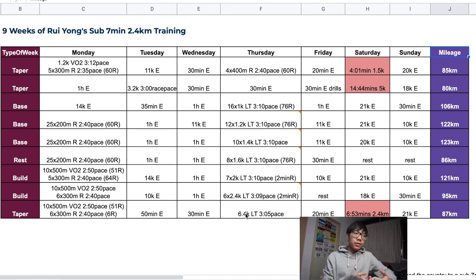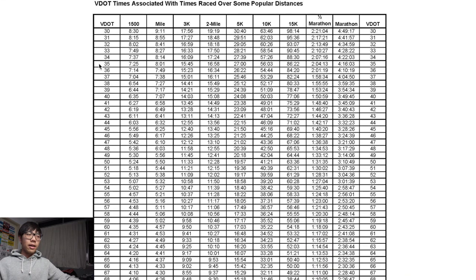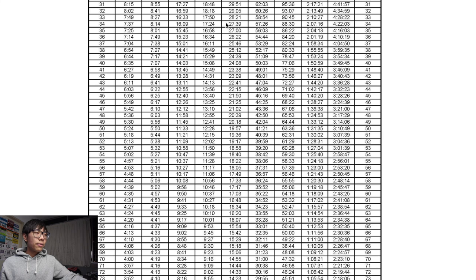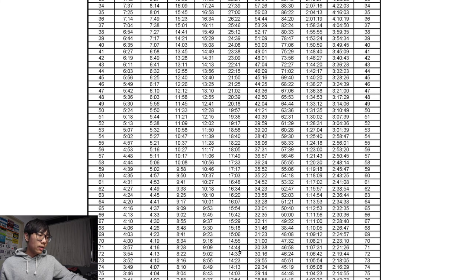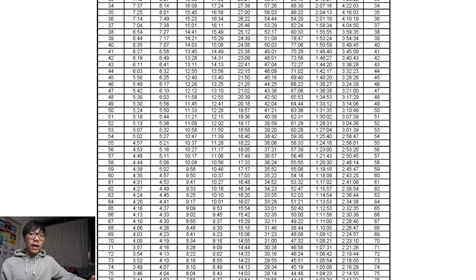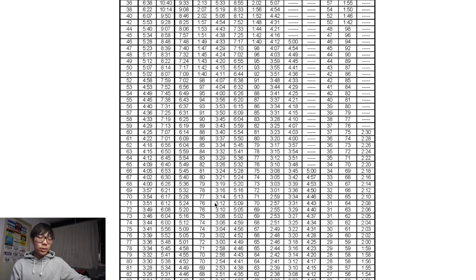Before looking at any running plan, you should know what their fitness is at. For running, we have this thing called the V-dot chart, which represents your running level — the higher the number on the left, the higher your level of running. If we take Ryong's 5k time, he's around 14:40 to 14:50, which puts him at a V-dot of 71, which is super high. My 5k puts me at a V-dot of 57. With his V-dot of 71, we can look at his training paces: 3:12 pace for lactic threshold runs, 2:57 for interval runs, or 64 seconds for repetition runs.